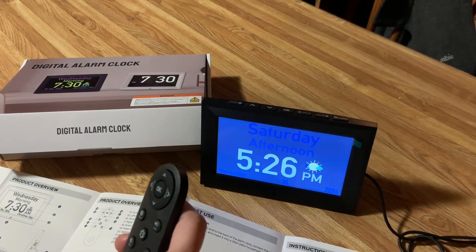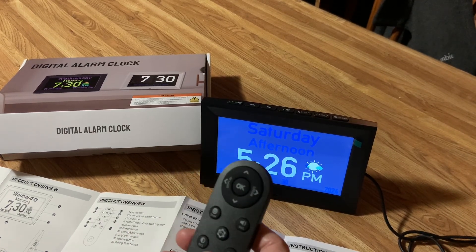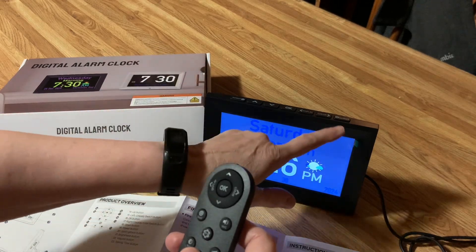Now let's go to time — I'm clicking time. I can change the time that way, but I prefer to do it up here on the top buttons.